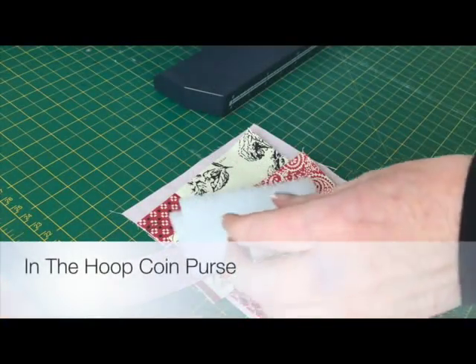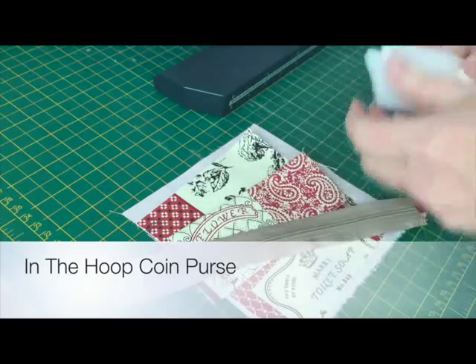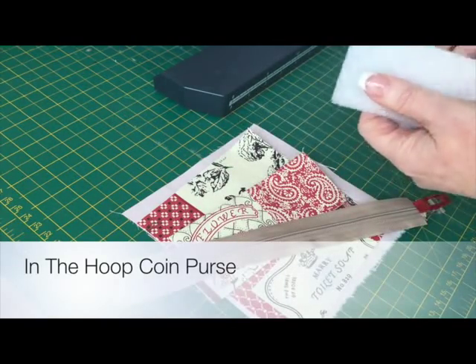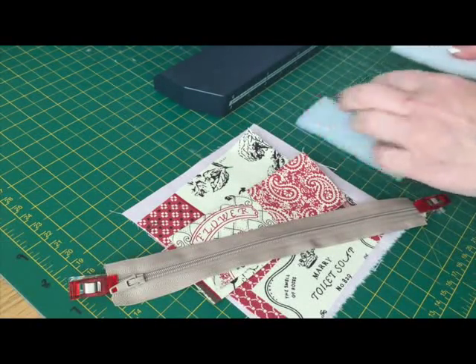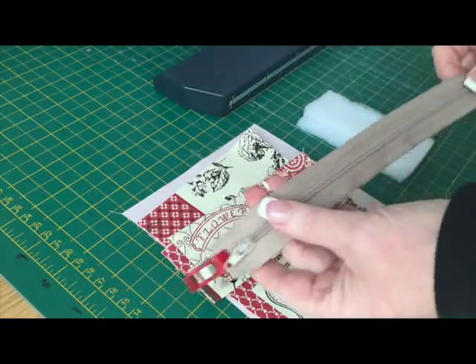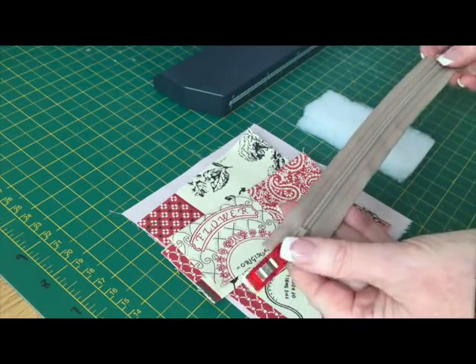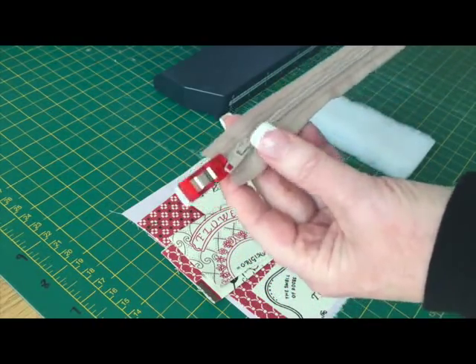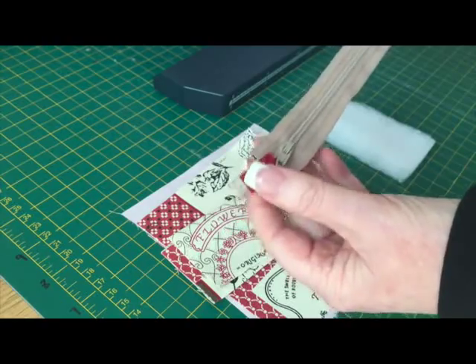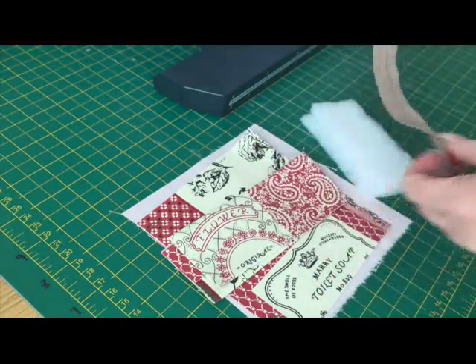It's a heart-shaped coin purse. The instructions say that you will need two pieces of lightweight batting that measure two inches wide by four inches high, and a zip that has to be at least five inches. I use continuous zip and I've just put clips on the end so that I don't unzip it and it all falls apart.